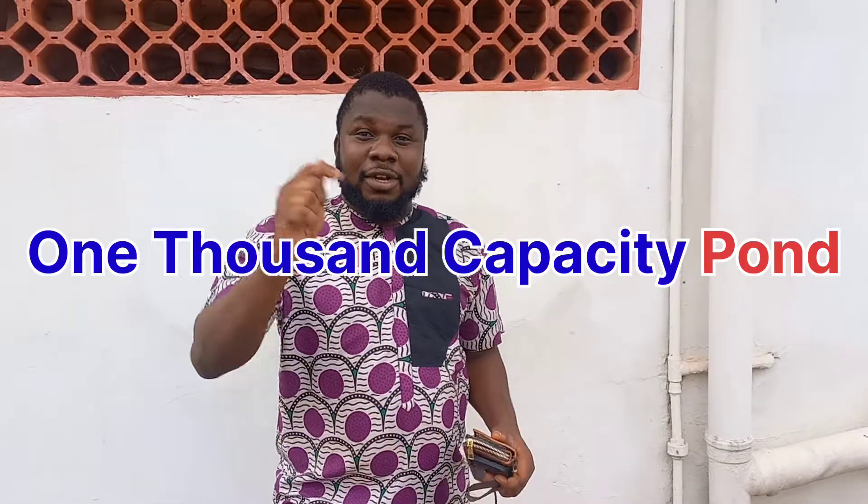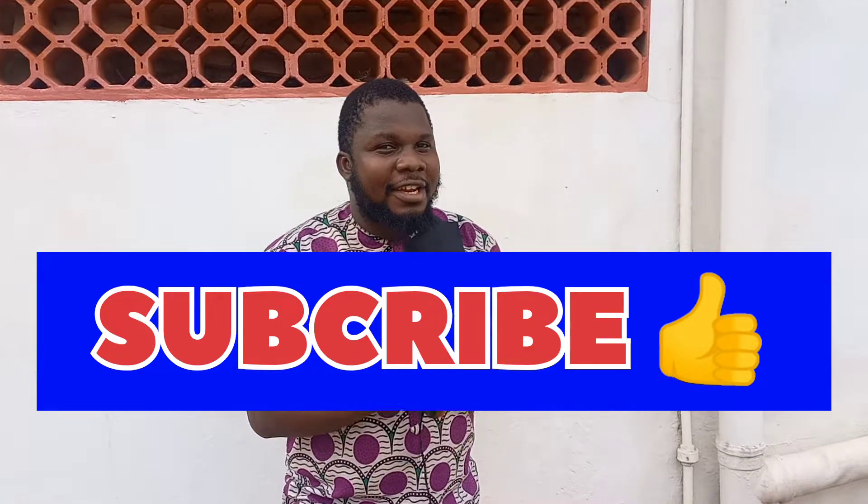If you are new to this channel, make sure you click on that subscribe button, comment, like, and share the video. Now back to the video — today I'll be showing you the procedure. This man found us on YouTube after seeing one of our videos on farm setup.